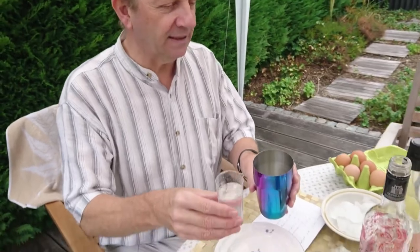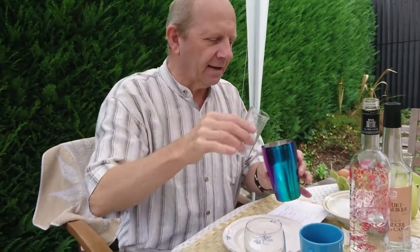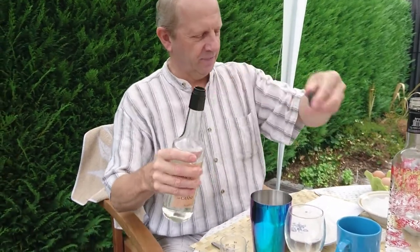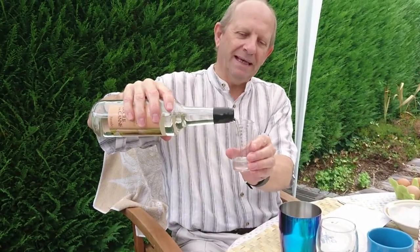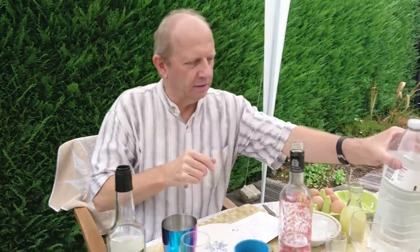We've placed some ice cubes and some lime juice. I'm adding sugar syrup — if you don't have a tablespoon, a full spoon of cane sugar will do. This makes two portions. Since I'm using less ice cubes, I'm adding some water.